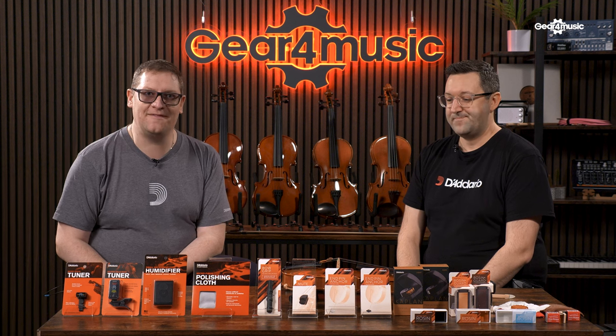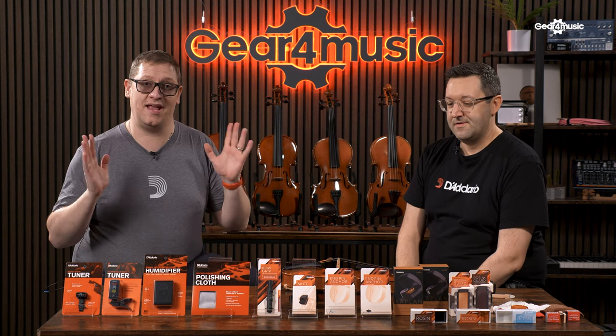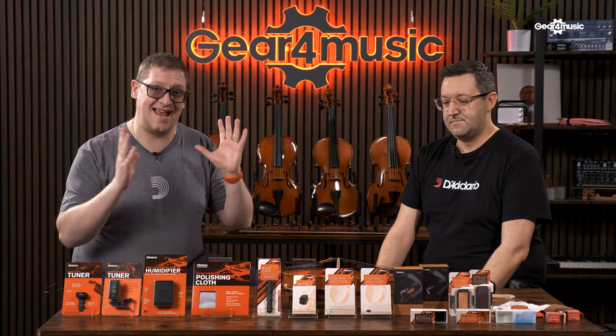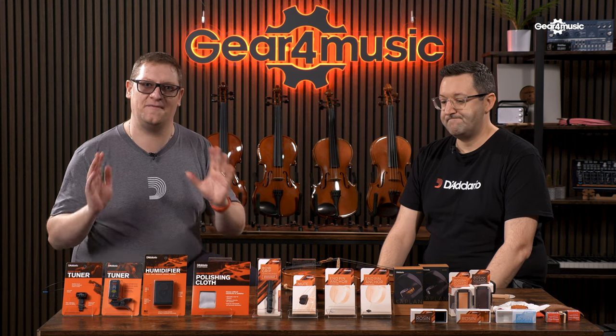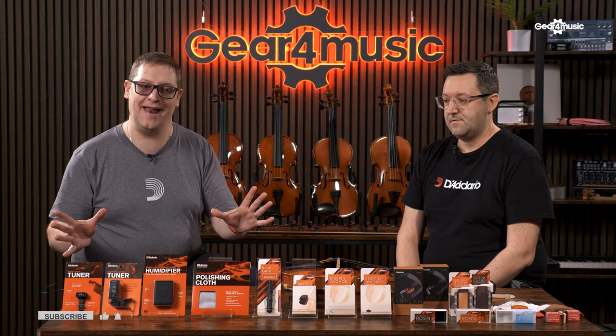Hello, I'm Tom from Gear 4 Music and I'm joined by Marcus from D'Addario. We are here to look through the D'Addario orchestral range of accessories. Not only are these going to help your instrument stay safe and maintained, but they can also enhance your sound. If you enjoy these videos, don't forget to click like, subscribe, and comment below.